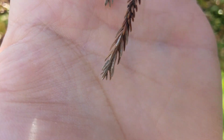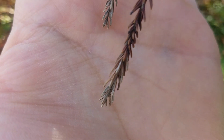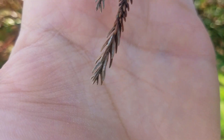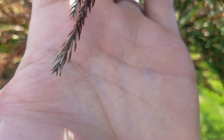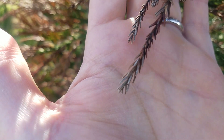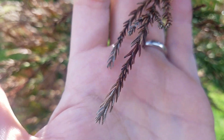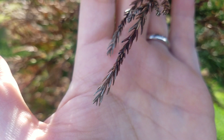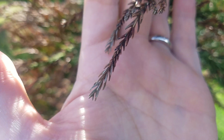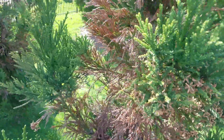These black dots on the tip of the cryptomeria are the fruiting bodies of the tip blight — possibly Phytophthora, possibly Cabotyena tip blight. See those tiny black dots on the dead foliage? That's my clue that this is a fungus affecting cryptomeria.